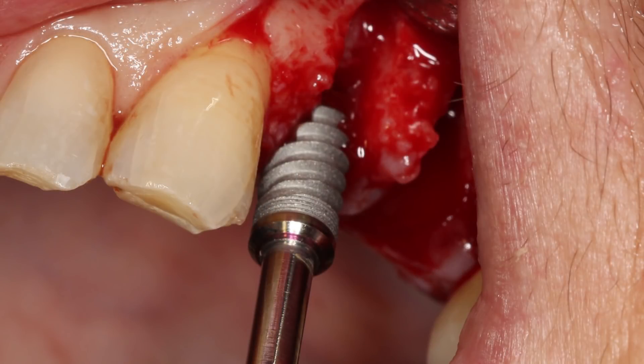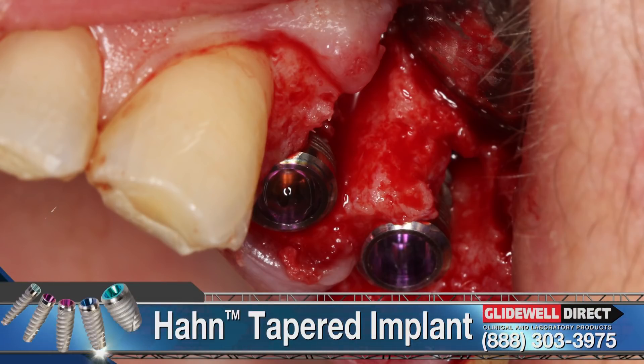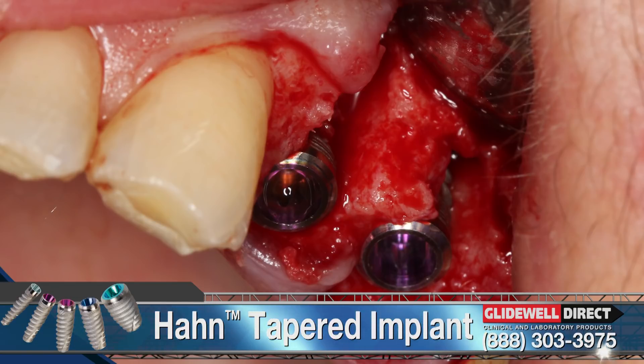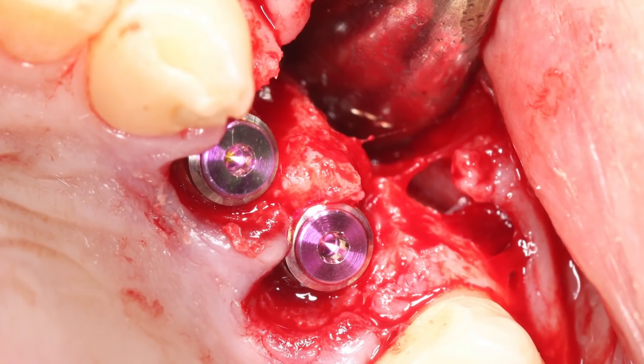A 13 millimeter long implant was placed into the area of the maxillary first bicuspid. Digital radiography confirmed the slightly subcrestal placement of the implant into the socket. A 4.3 millimeter by 11.5 millimeter Han tapered implant was placed in the maxillary second bicuspid site. After threading the implant into position, the facial bone defects were evident. The defects would be corrected using the allograft material and resorbable membrane. The tapered shape and aggressive thread design of the Han tapered implants helped achieve primary stability of 40 newton centimeters.